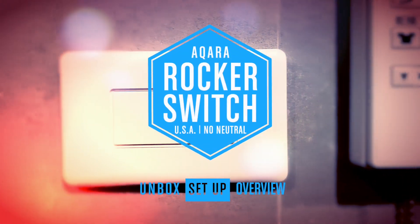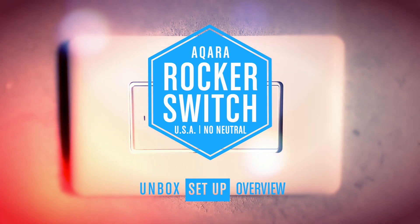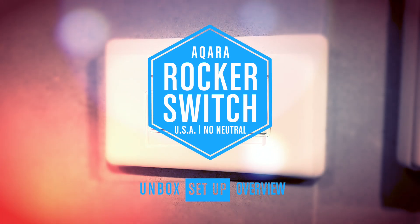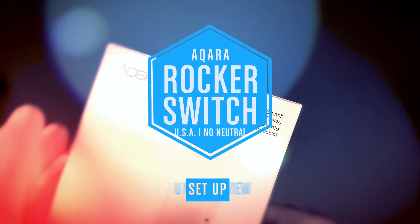Hi, this is Simon from HomeKit News, and this week we're looking at a product range that has actually been out for a while, but something I've not been able to get hold of until recently — namely the Aqara US Rocker Switch. Was it worth the wait? Keep watching to find out.